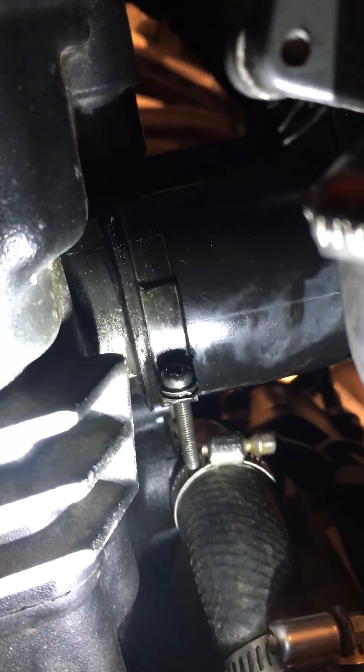While it was running, I sprayed some starter fluid around these intakes — right here where the carb meets the intake into the engine, and also where the air box meets the carb. The bike sped up when I sprayed, so I think there may be a leak in that seal.